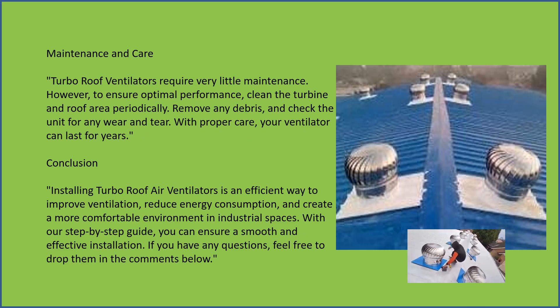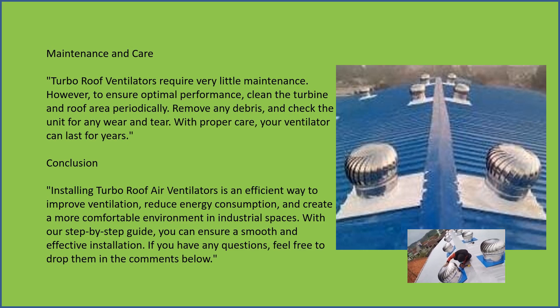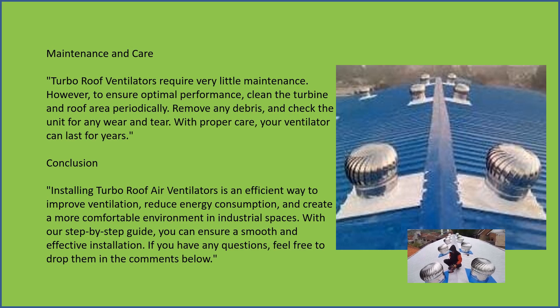Maintenance and care — turbo roof ventilators require very little maintenance. However, to ensure optimal performance, clean the turbine and roof area periodically. Remove any debris and check the unit for any wear and tear.